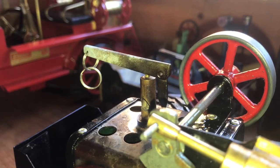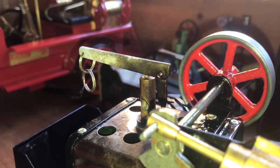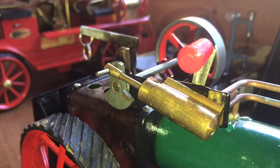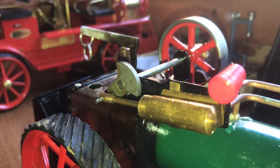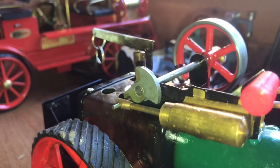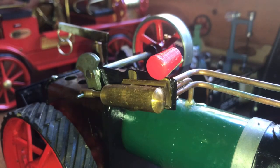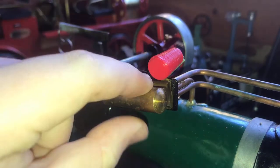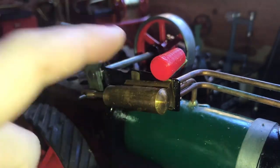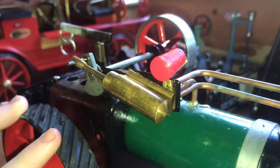The excess steam goes up the chimney. The chimney does start to get hot so I'll use a pair of pliers. We've got enough steam now to warm the engine — I'm going to select the direction and just leave it there. It'll just go back and forth and warm it through a little, prime it as well. You can only keep your hands on it for a few seconds but it's getting quite warm now.